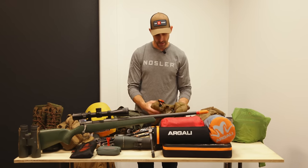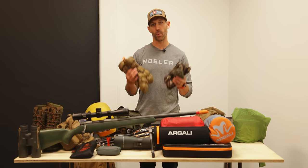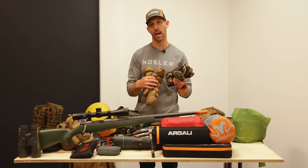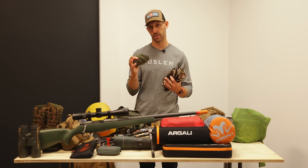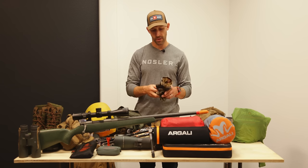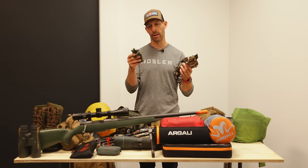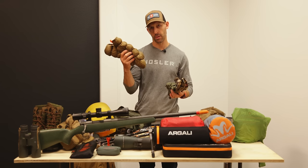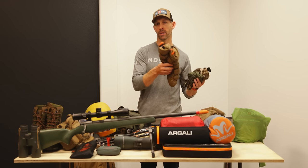For my glove system, I layer rather than taking one really warm pair. I've got liner gloves and Catalyst soft shell gloves with a fleece liner — those are my active hiking gloves for during the day. When I sit down to glass, I pull out the Brooks down mitts. With all three layers, my hands stay really warm whether I'm hiking or glassing.